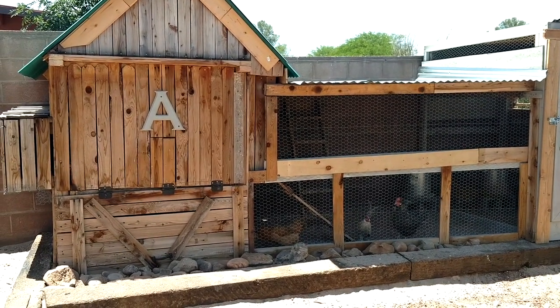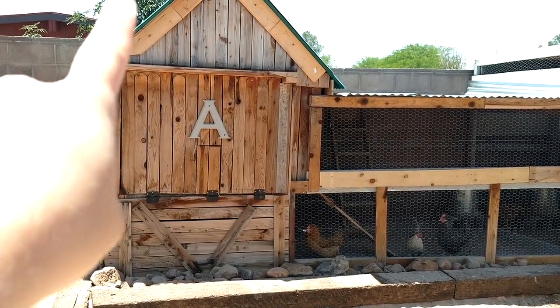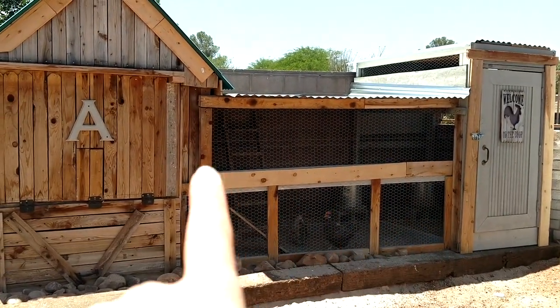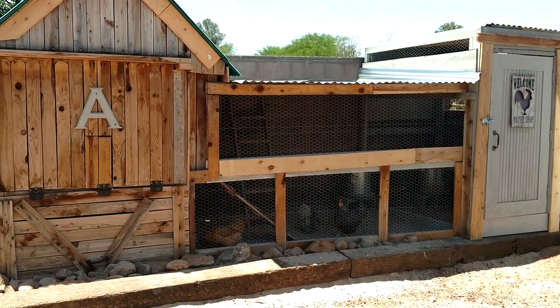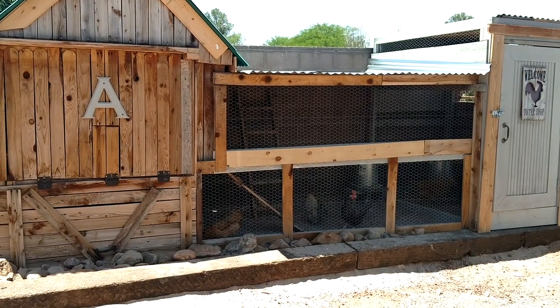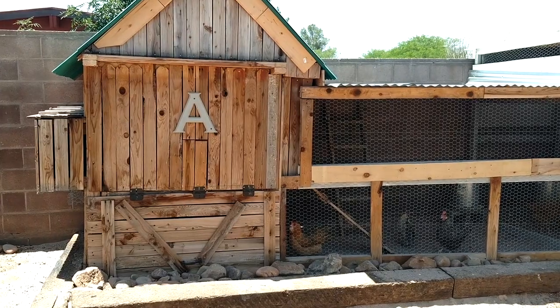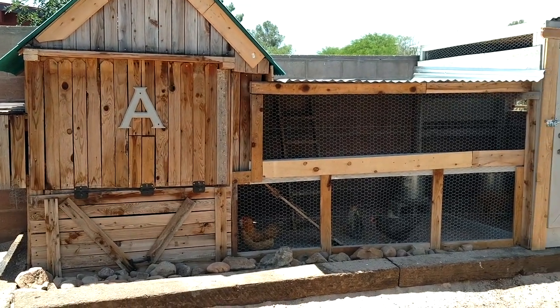That's my rooster — you'll probably hear them a bunch of times. But this whole section right here and some of the cedar in this section we got for free. Somebody was getting rid of a chicken coop when they moved into a house and didn't need it, so we went with our trailer and picked it up with a few friends and brought it here and repurposed it.